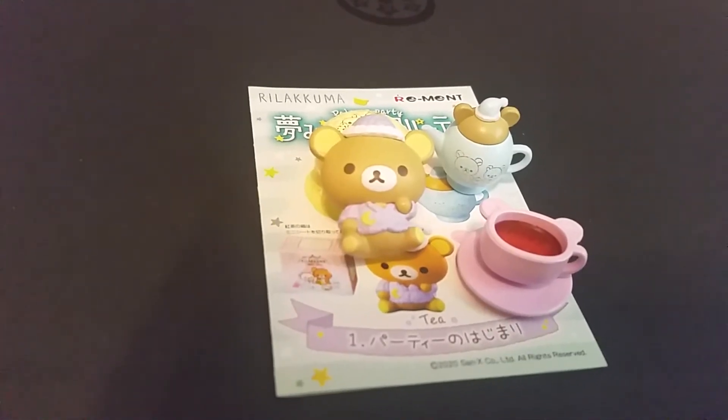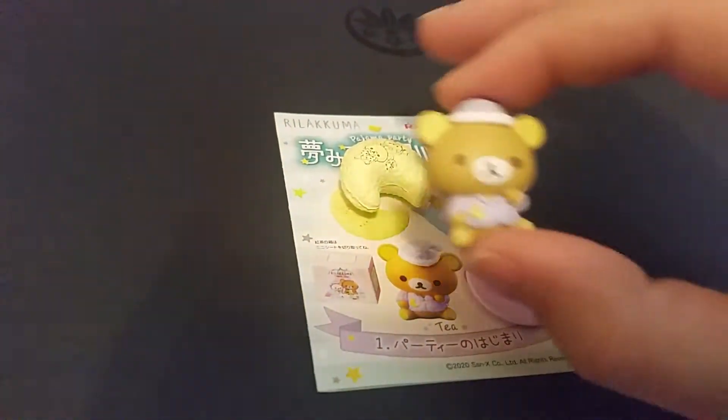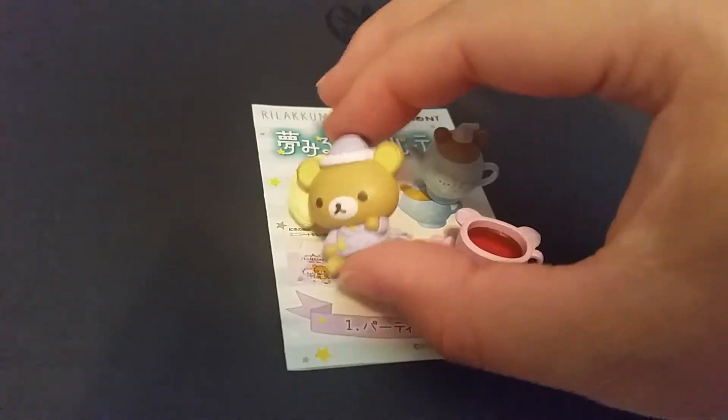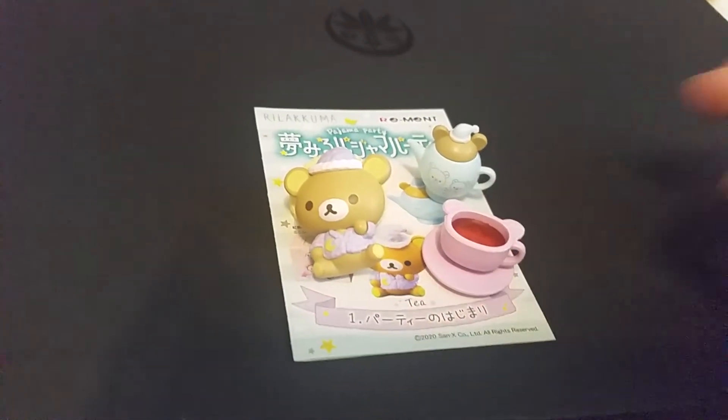The first set is called Tea. You have Rilakkuma in his pajamas resting on a moon pillow, and there is a tea set and a cup of tea. Very cute.